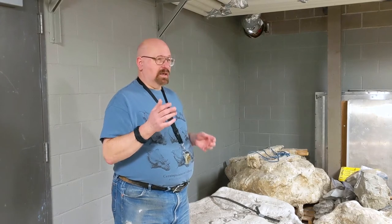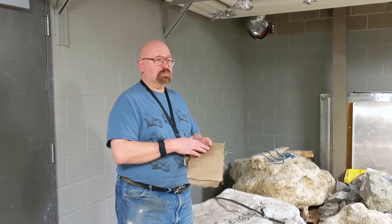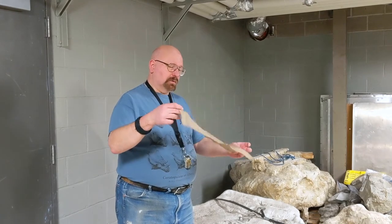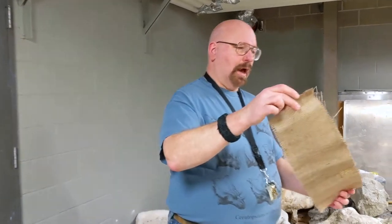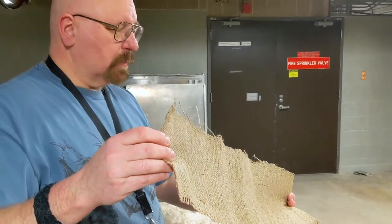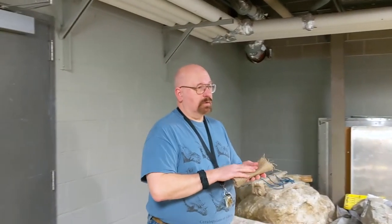They'll put wet paper towels on top of the bone and then a plaster jacket. For a small bone about the size of a loaf of bread or smaller, they use a product called gypsona, which is what they used to make plaster casts when you broke an arm or a leg. For anything bigger than that, we use plain plaster of Paris — probably something you use in art class — and we dip a product called burlap into it. Burlap is what they used for sack races.